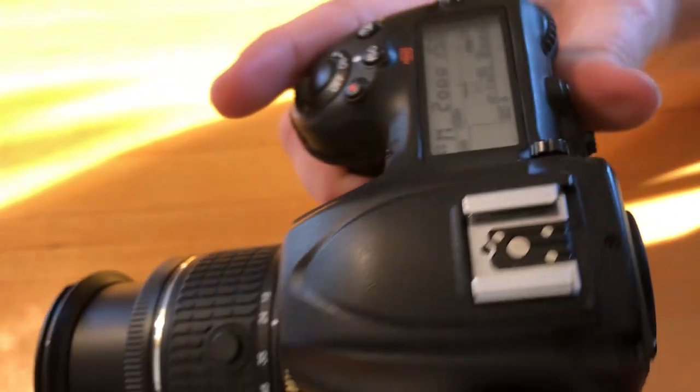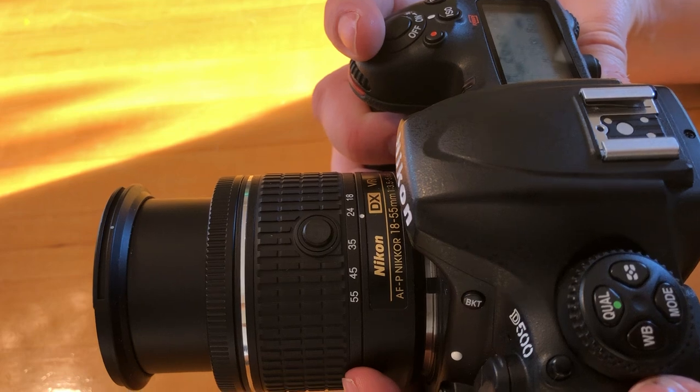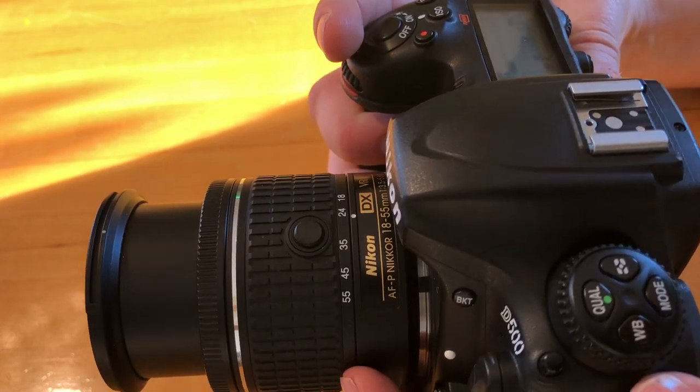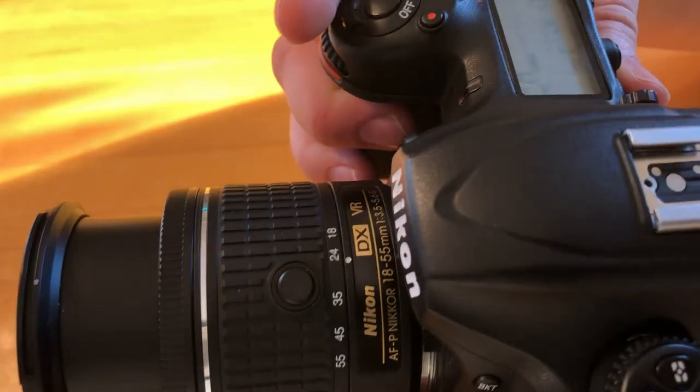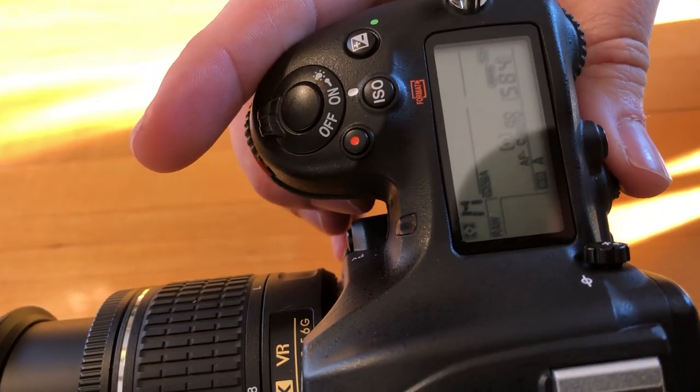One thing I really like is the speed — it can shoot at 10 frames per second, really fast, and it really lets you get that action. If you're shooting a lot of birds like I do, it's fantastic. That's my quick review — thank you.